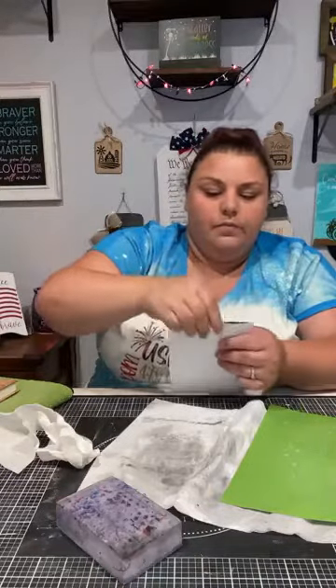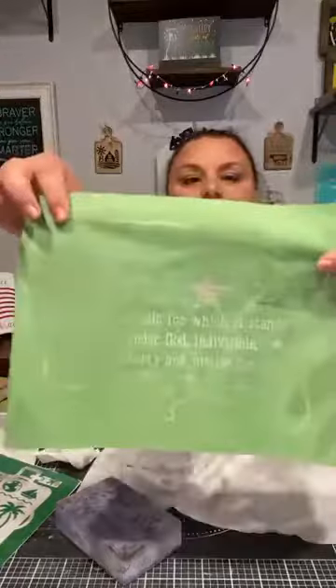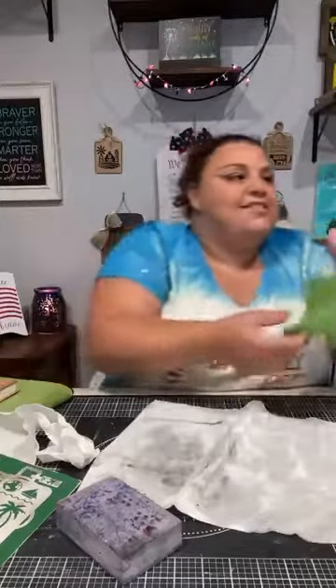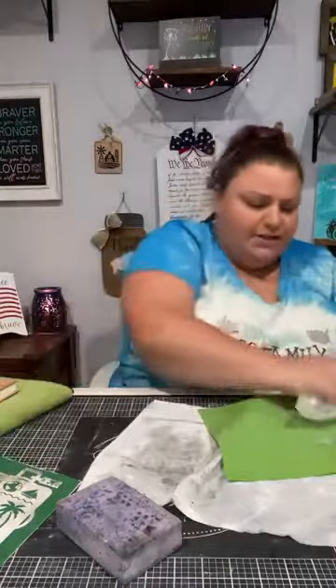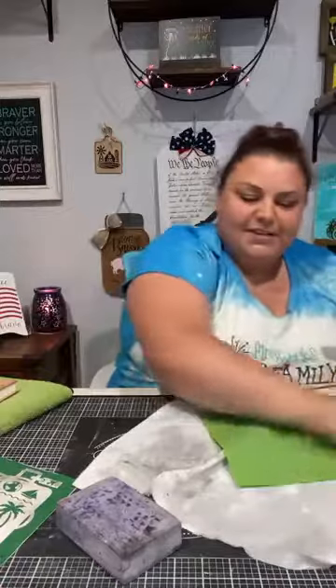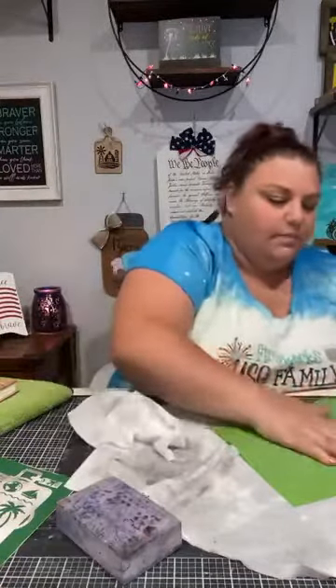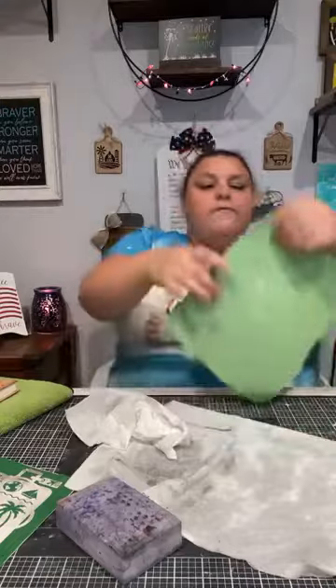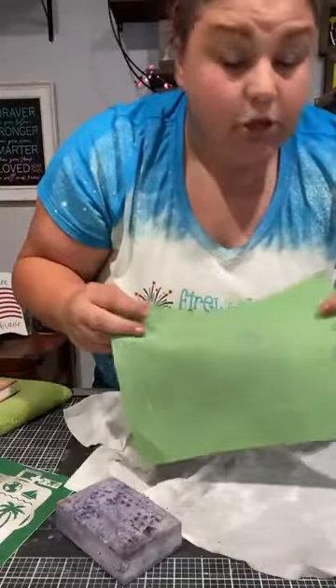Even if it's not sticky anymore, your silkscreen is still good to use — you could always use a repositionable adhesive spray. You're going to see there is a little bit of staining, but my silkscreen is clear — even though it's stained, it's not clogged. I want to show you something: when I threw this in the water it got stuck together and I didn't pull it apart right away. That is very important because you can see where it got stuck, it pulled some of the mylar off of it. It's okay because it's not going to mess up the design, but that's something you want to be very careful of.